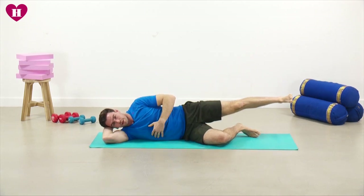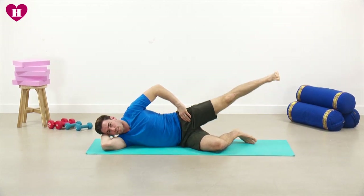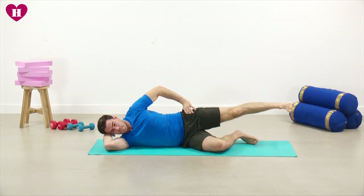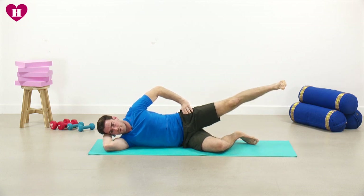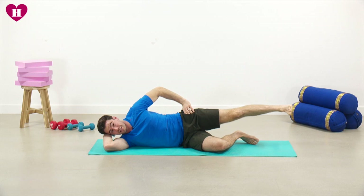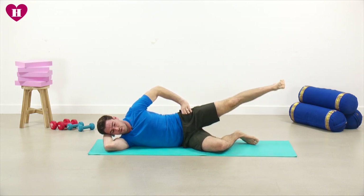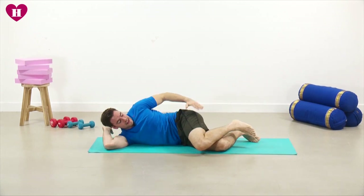Always think about your alignment as well — if you start to collapse in here you may start to feel the front of the leg, and that's not what we want; it should all be in the back here. You can really feel that muscle start to burn now. We're into the last 10 seconds, so really high on those lifts: eight, seven, six, five, four, three, two, one, and then rest.